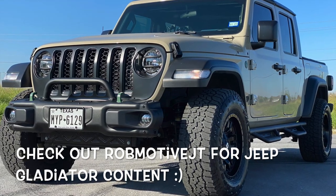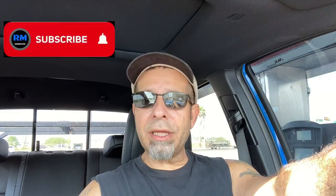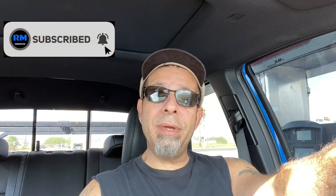Check out my other channel — it is Rob Motive JT, all about my 2020 Jeep Gladiator. Don't forget to click that notification bell so you don't miss out on any upcoming videos. Smash that subscribe button on the way out. Thanks for watching. Stay safe out there. Bye.